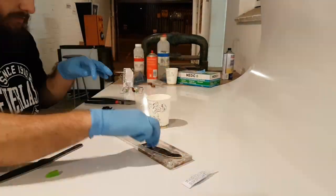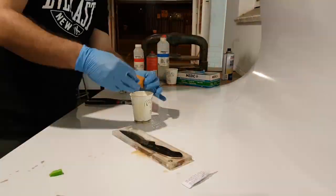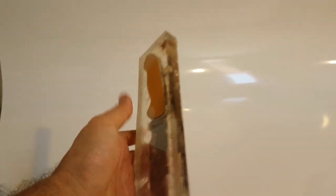I mixed up some 24-hour curing epoxy resin, which will allow me time to wet the different pieces of fabric and just slip it into the mold and put the mold into a press.